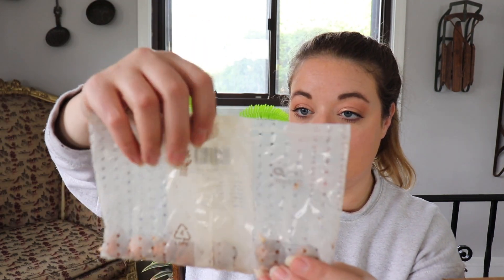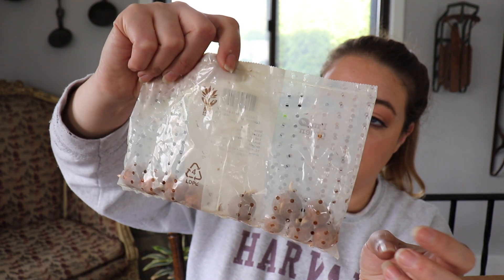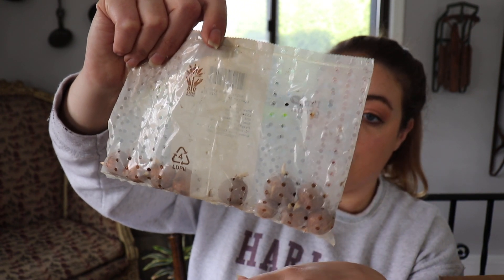These little ones were a freebie when I ordered — I got 10 of them. These are the Crocus Firefly. They are a snow crocus with lilac flowers, end of winter. Sun to part shade. Height four to five inches. Spacing three inches. Planting depth two inches. So this was a nice little freebie, but they didn't just send this — I had to claim the free gift at checkout. So I'm excited about these.